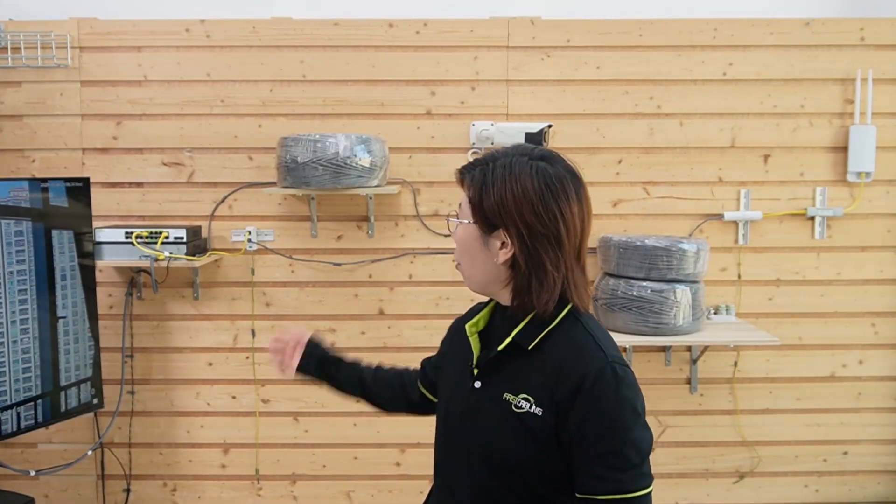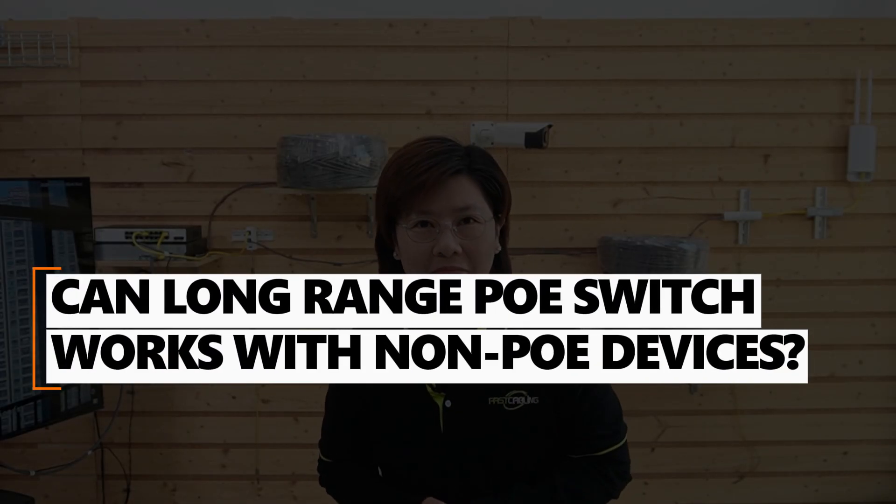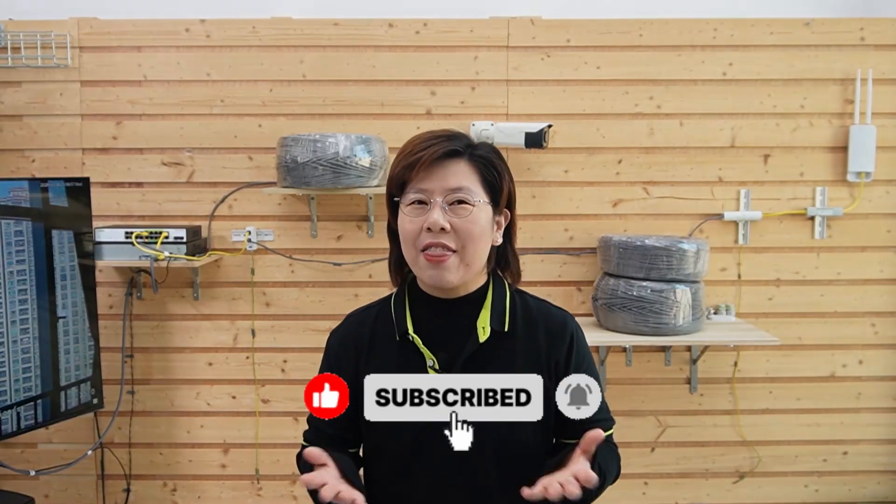That's how our client solved their long-range puzzle — no expensive fiber trenches, no spiderweb of extenders, just smart centralized control with bulletproof reliability. A quick answer to a common question: can this work with non-PoE devices like sensors? Absolutely — there's a data-only version of this long-range technology, which we'll cover in a future video. Make sure you're subscribed. Thank you for watching, and feel free to leave your campus networking nightmare in the comments below.